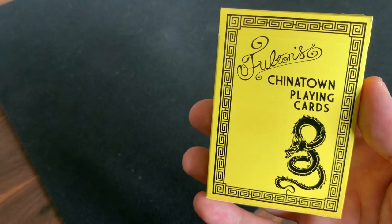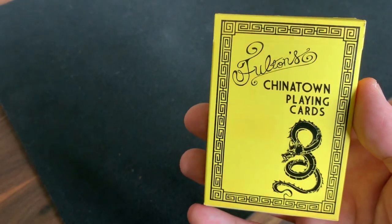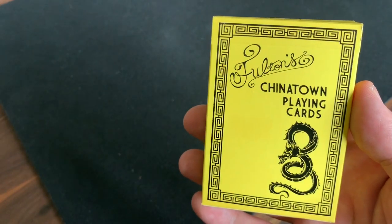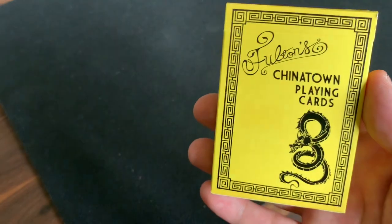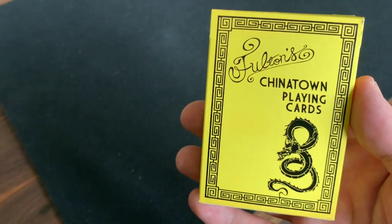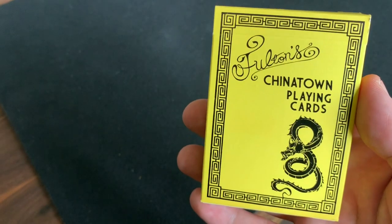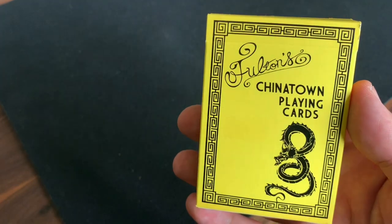This is a bit of a throwback deck. Fulton has designed a lot of different decks looking at fictional casinos and other establishments. This particular one, unlike his classic series with the Ace Fulton's Casino, looks at Chinatown and goes with a different inspiration. Specifically, the deck was inspired by the legendary martial artist Bruce Lee.